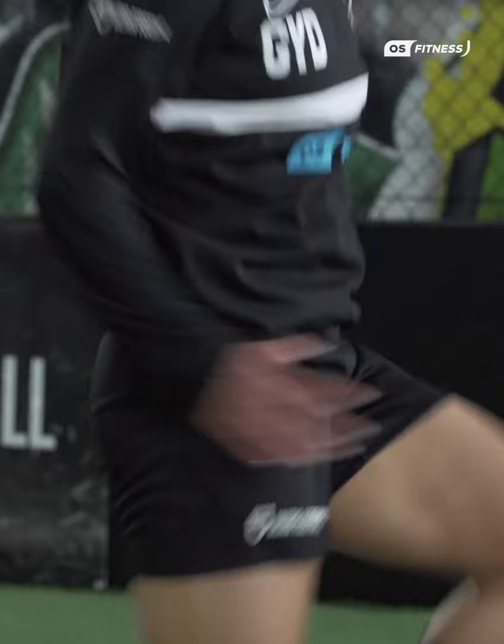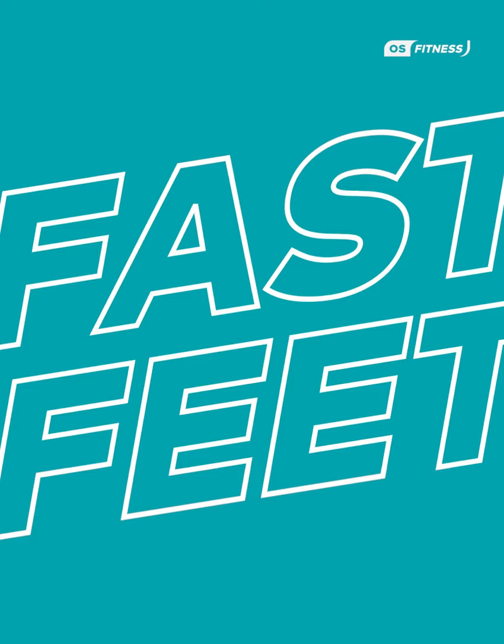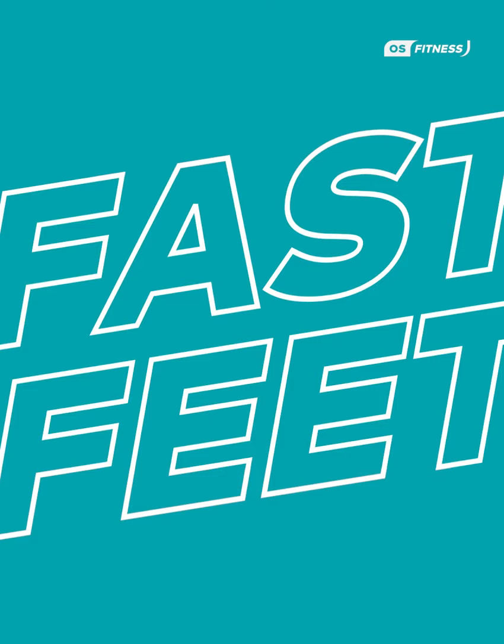We're going to go through four different segments. The first part is a warm-up and some stretching. The second phase we're going to go through some fast feet exercises — let's try and get quick feet.